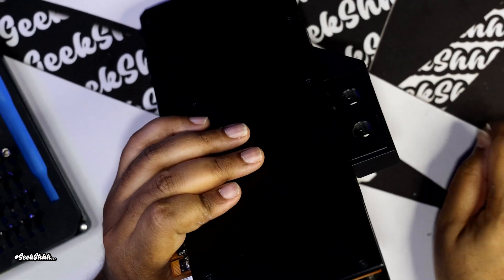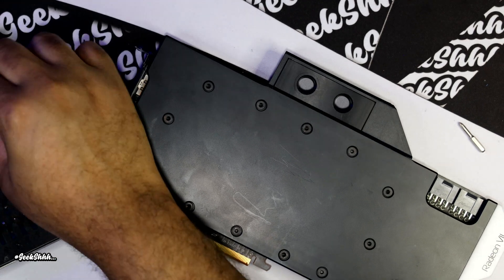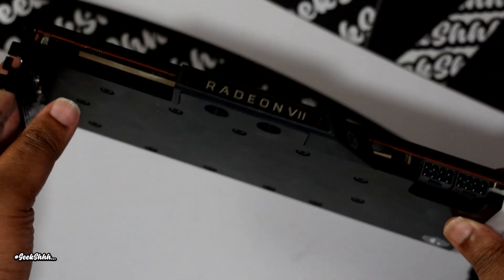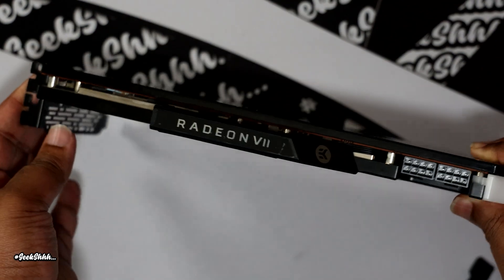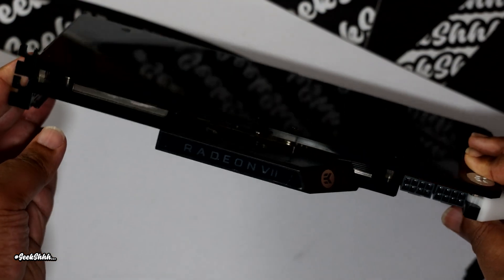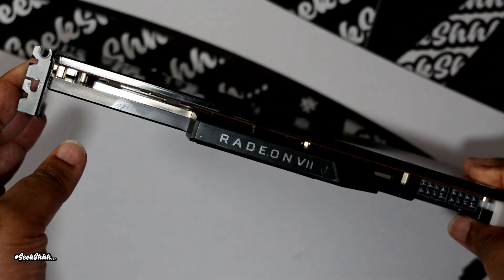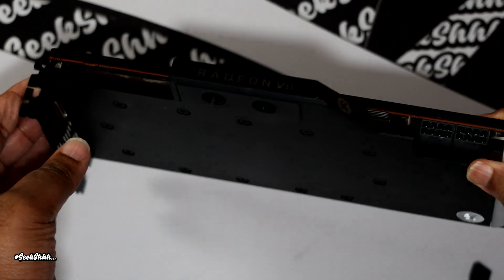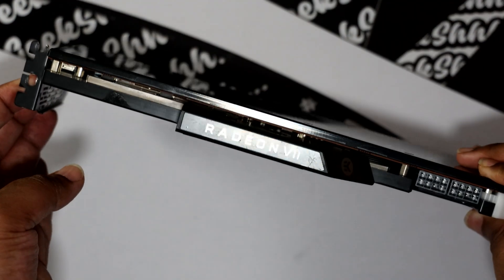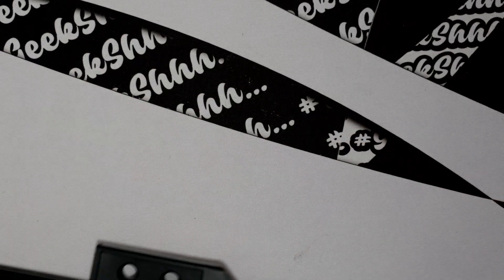That's all for this particular video. I just wanted to get back to the essence of this channel — I was installing the Radeon 7 water block so I figured I'd do a little throwback-type video. My next video will be a Plex transcoding video on Apple Silicon — either the base model Mac Mini or base model MacBook Pro — and I think you're going to be very surprised at the outcome. Dropping that next Monday at 9 a.m. This is DeMarco Pain for Geek Shhh — may the good news be yours.